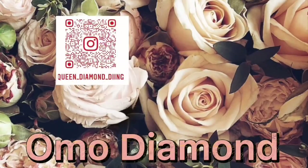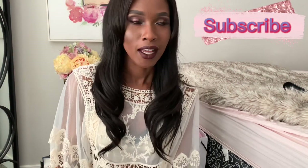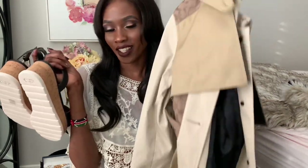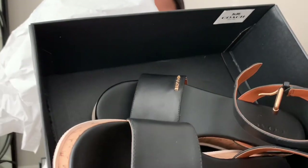Oh my god, you guys, you won't believe what happened — I actually just filmed the whole video and this is the second time I'm filming it, which is so frustrating. But anywho, I will not waste time. Look at this, guys — I removed all the tags from the stuff that I got. I got these shoes and I got this trench coat from Coach, as you can see. This is the box they came in and it has Coach inside.